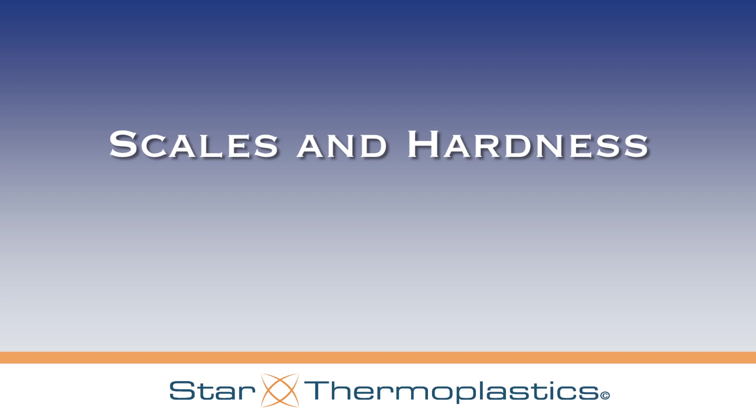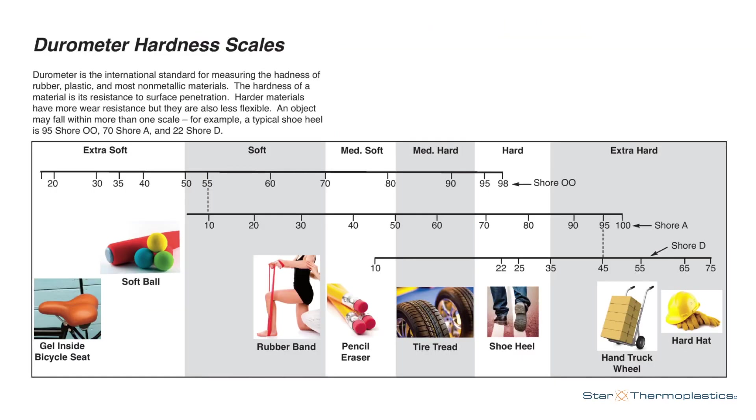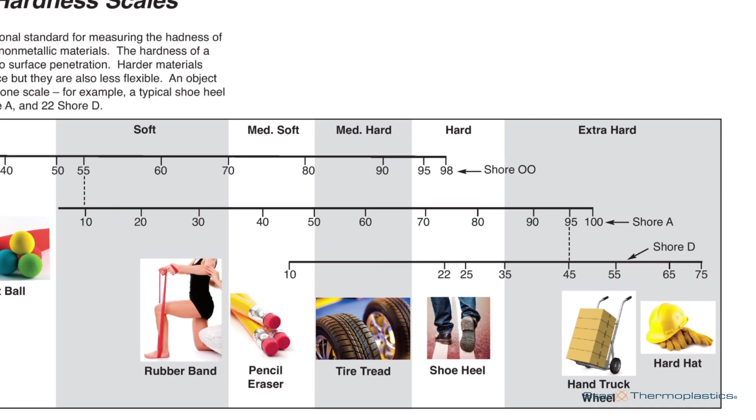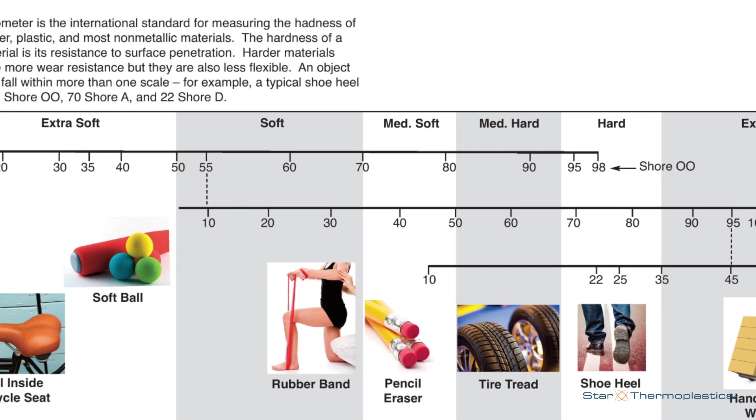So scales and hardness — how is it that you know the hardness of an everyday item? You can see the chart where some common items fall along the scales. Notice that the scales do overlap, and that a 95 on the Shore A scale is about a 45 on the Shore D scale. Similarly, a 10 on the Shore A scale is about a 55 on the Shore double aught scale.